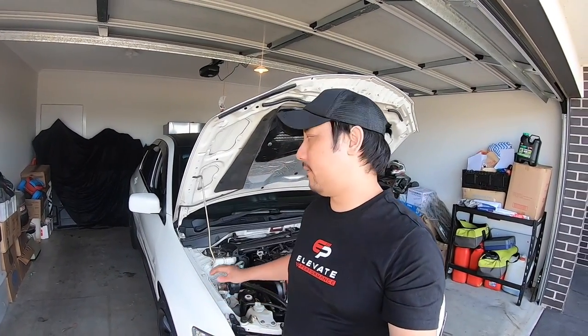In this video, I'll just be doing a quick unboxing of my new DBA 5000 Series 2-Piece Rotors and my Racing Elysse brake pads that we'll be throwing on the Evo.